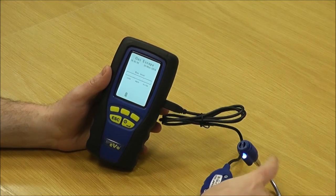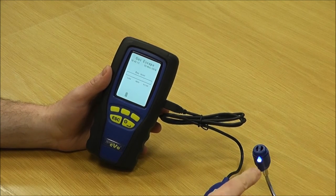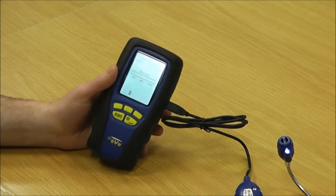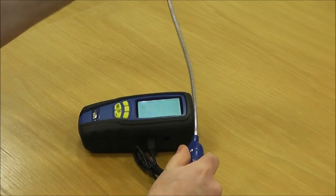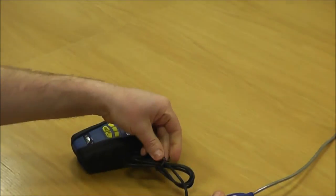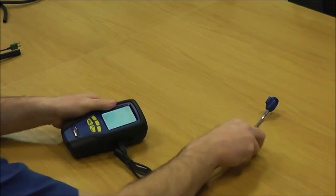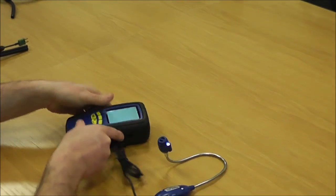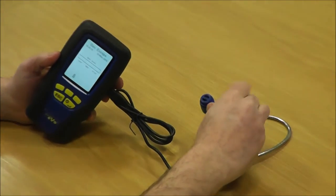You'll hear the beep. There's also a light on the probe, which is quite handy if you're in poorly lit conditions around the back of appliances or under floorboards — it helps guide you to see what you're doing. You just manipulate that into whatever shape is convenient; you can open the lead to give yourself a bit more space.